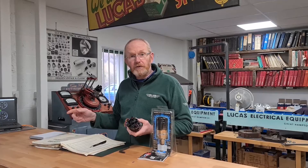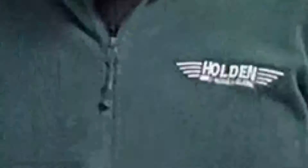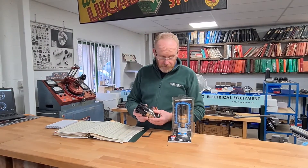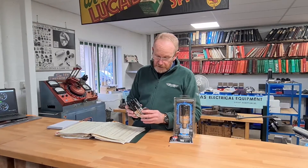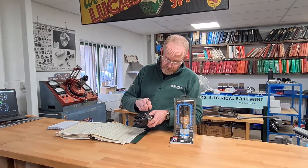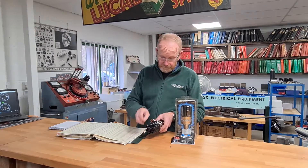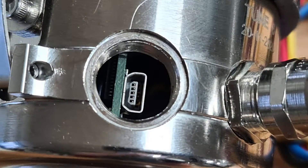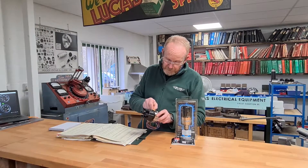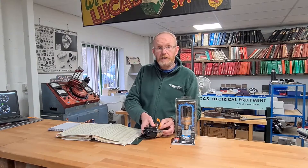We're going to go through a simple demonstration on a laptop and show you how it's done. The first thing you will see when you open your 123 distributor up is in the side there's a plug for an Allen key, so we need to take that out. Inside you'll find a micro USB socket — connect that to your laptop.